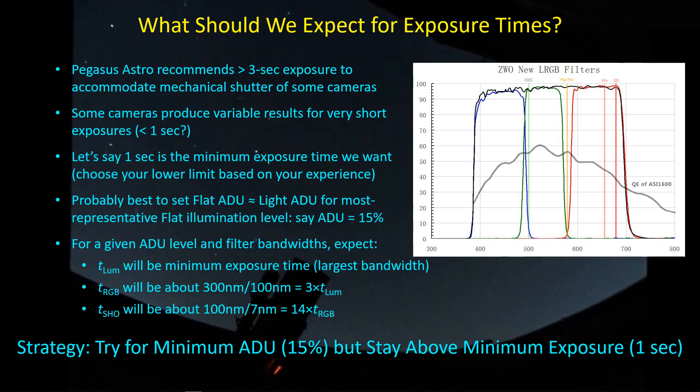One approach I'm going to start trying going forward is setting a minimum ADU level of 15%, while also staying above a minimum exposure time of one second. I don't care if different channels end up at different ADU levels — I'll strive for at least six of the filters to hit that 15% minimum, and I'll take whatever ADU level I get for the luminance channel at one second of exposure.